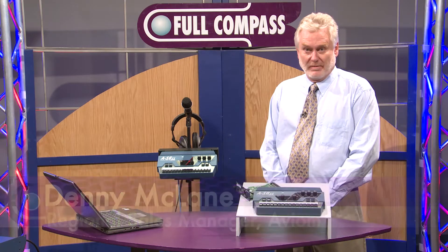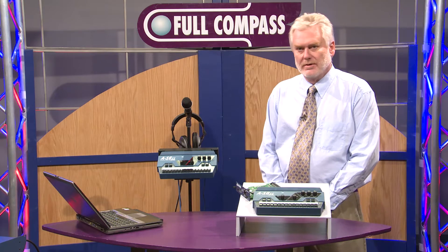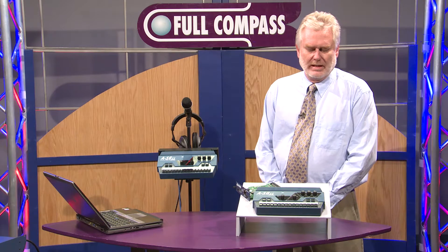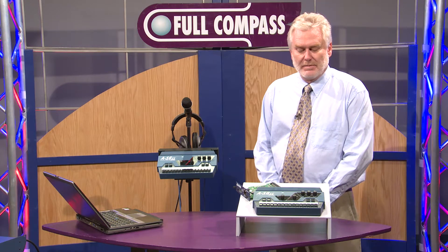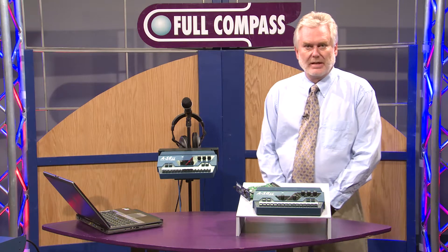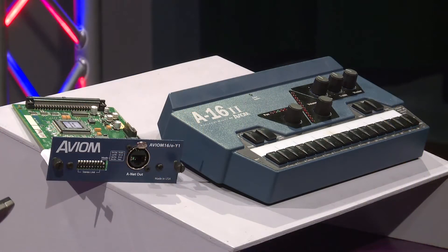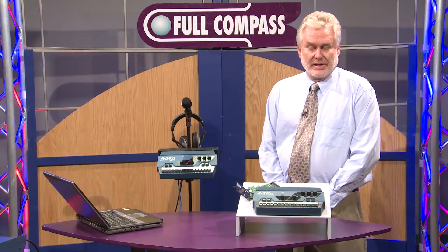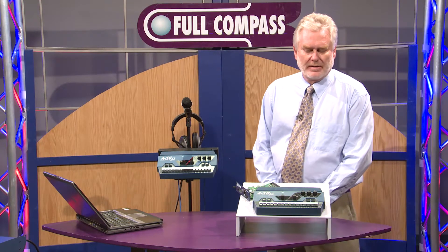This is a product that some of you may have known about. We're very big in the church market. If you go to church and you're in the band, you might have already seen these. It's something that is very simple to use, and it basically gives you the ability to mix your own monitors. It also enables people to use in-ear monitors when there is no monitor system installed at the church or at the venue that you're using these products.